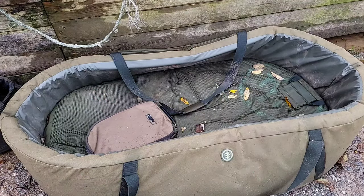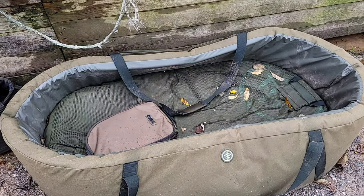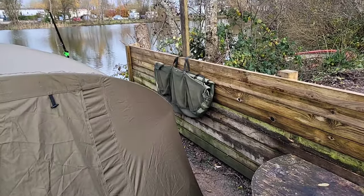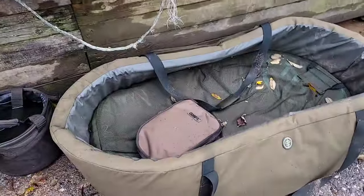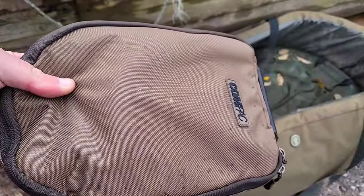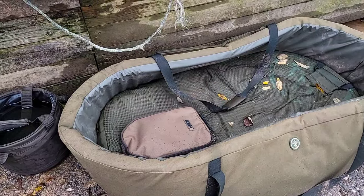Next on the list is a mat or a cradle to prevent damage to the fish when you've got it on the bank while you're checking it over, unhooking it and weighing it. If you're going to weigh, you can either zero the cradle or the mat, or purchase a sling which lets you rest the fish and zero your scales to the sling for an exact weight. I definitely recommend a set of scales — these are my Reuben Eatons. I've had some cheaper scales which are functional, but Reuben Eatons are known for their quality.